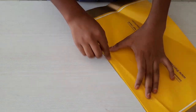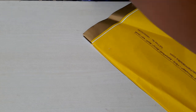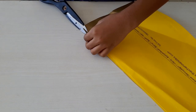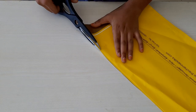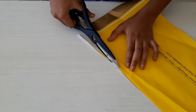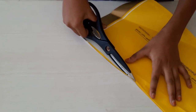Now I'm going to cut the excess right down here. Be careful when you are cutting, or you may cut this end also — be careful.